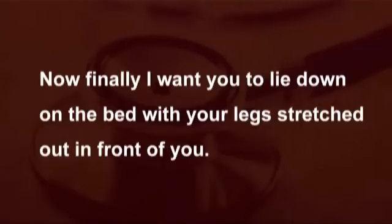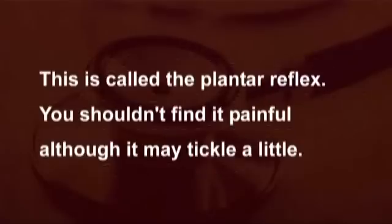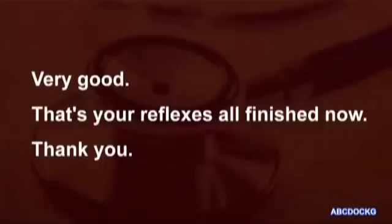Now finally, I want you to lie down on the bed with your legs stretched out in front of you. Now I'm going to place my hand on your knee and with this key, I'm going to stroke the sole of your foot to see which way your big toe will turn. This is called the plantar reflex. You shouldn't find it painful, although it may tickle a little. Fine. Now I'll check the other foot. Very good. That's your reflexes all finished now.